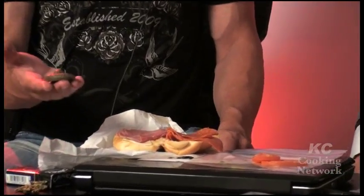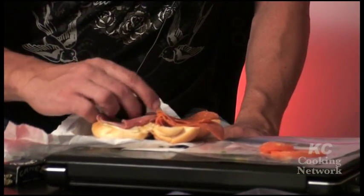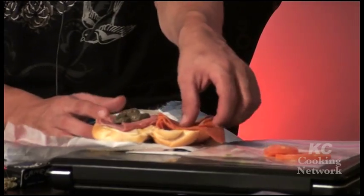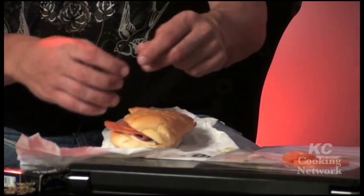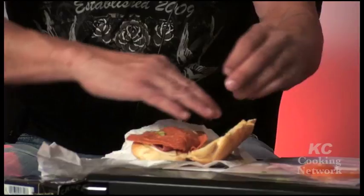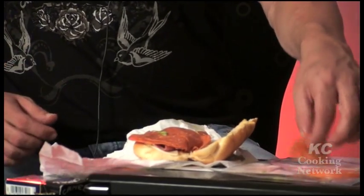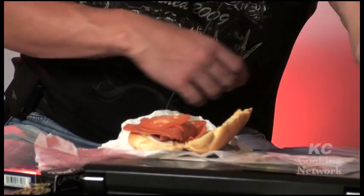You gotta hide this shit in between the two different kinds of meat. Then you gotta make sure it doesn't come out — no seepage. And then you just put the tomatoes and a little bit of the chuga, as they say in Manco.